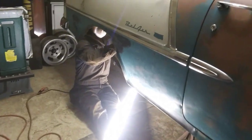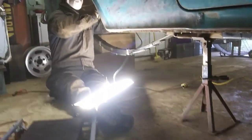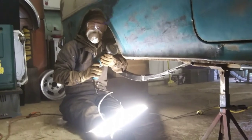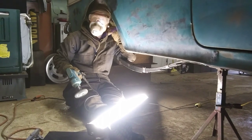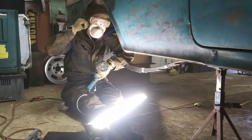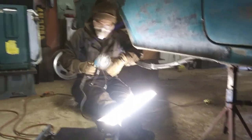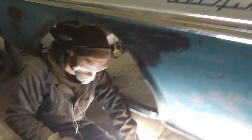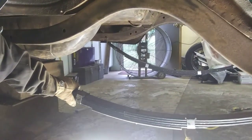Made it to the other side now. How's it going? Dirty? Yep. Oh yeah, looking better.